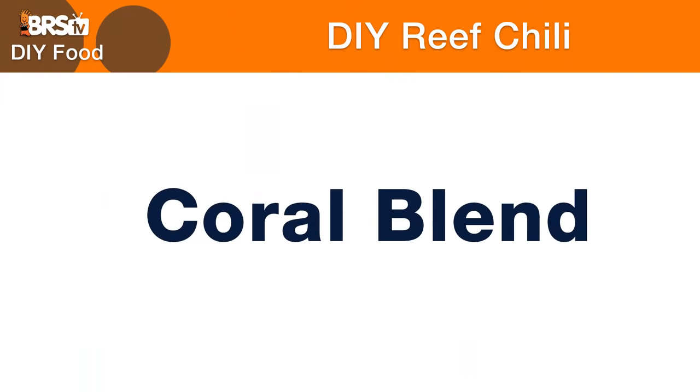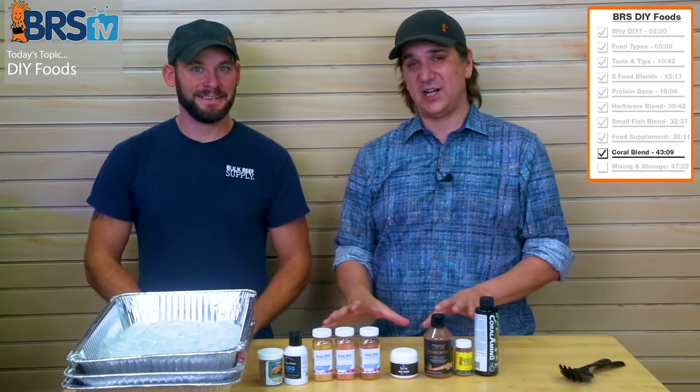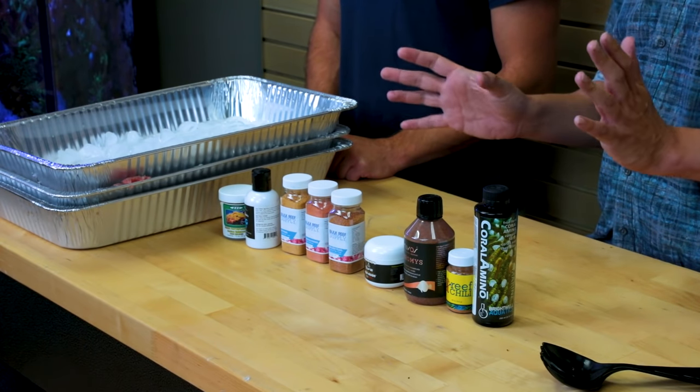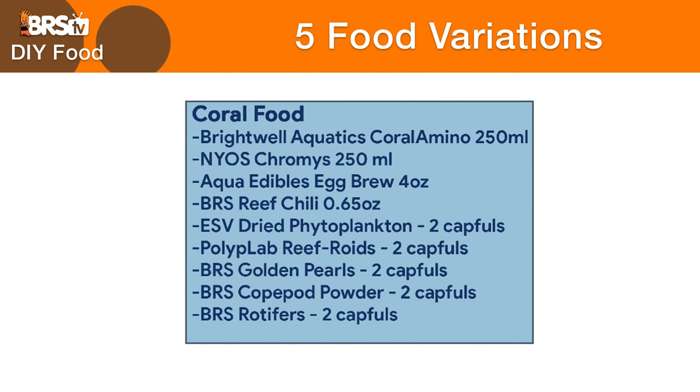This is the coral portion of the frozen DIY reef chili. There are a lot of things here, but there's a distinct reason why each one is here. You can mix and match and get the things you want and believe in for your tank. For the most part, all of these have been proven to some degree for coral food and coral nutrition, and they come in different sizes too.